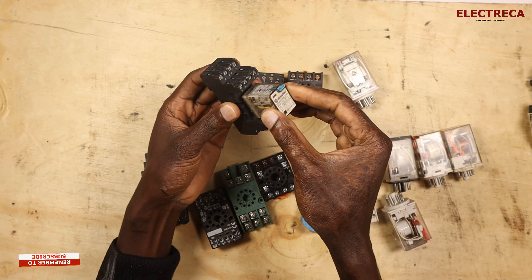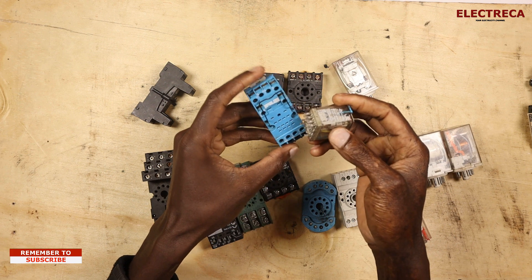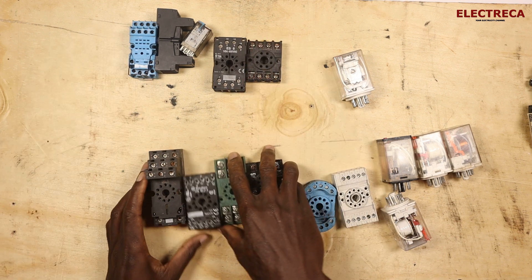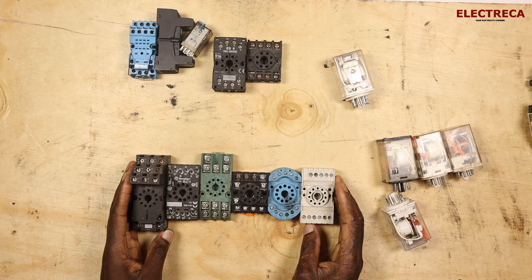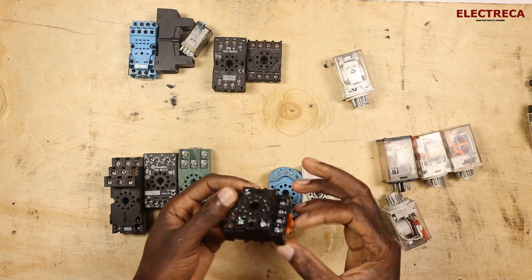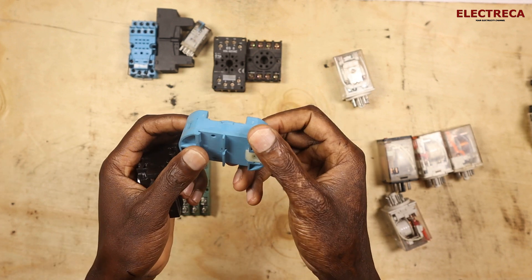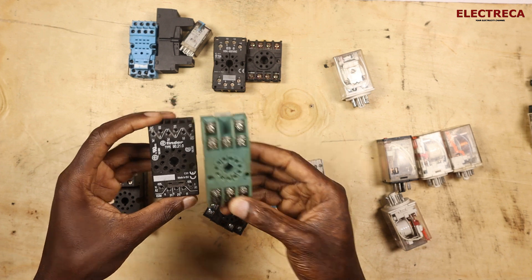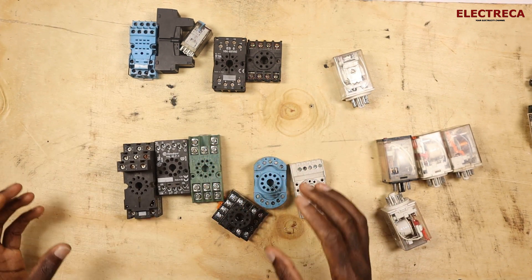Now when we come to 11-pin relay bases, there is a variety. Here I have about six different brands of 11-pin base, and if you look at the appearance they are all different — this one looks different, that one looks different — because they are from different brands. This larger one here is from Finder, but they are all 11-pin relay bases.